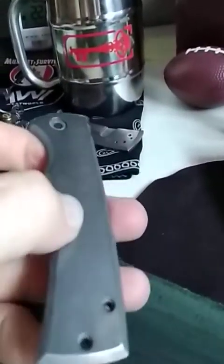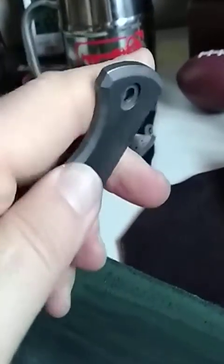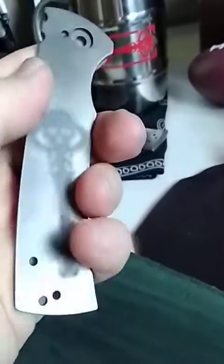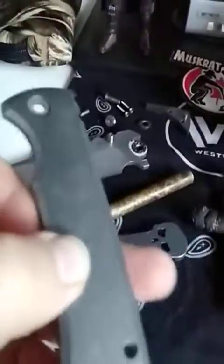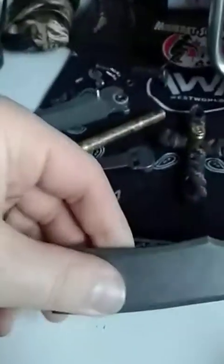The next steps will be to reassemble and to start looking at what process we're going to use to anodize into the darker, hopefully more brown, bronze, coppery family. We'll get all of this back on here, and then you'll see it on Instagram at Survival Instructor.